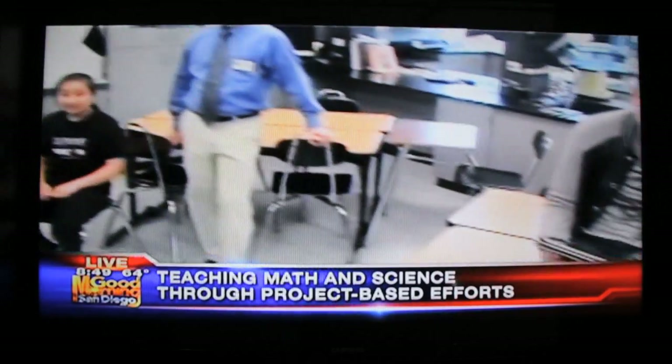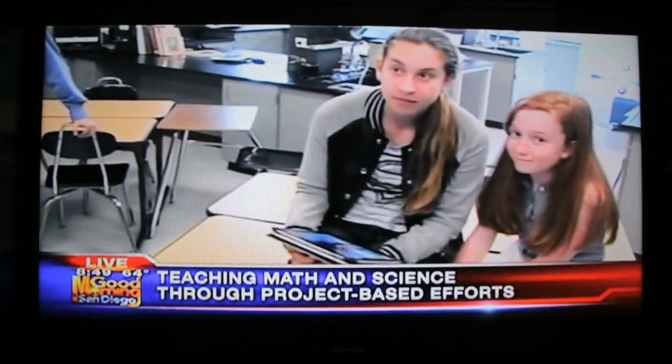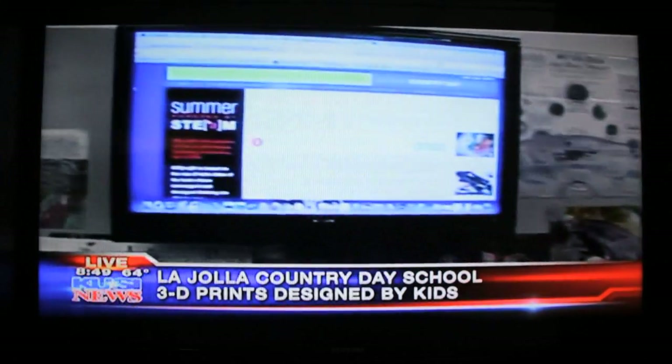It's all about math and science, and the way to learn is a little different than the way we used to. Katie Rast is here. Katie's with Fab Lab, MIT, UCSD, and La Jolla Country Day, all together. Tell us, first of all, about Summerstein — what it's all about and who can come and enjoy these classes.